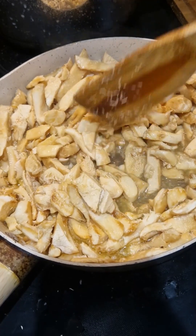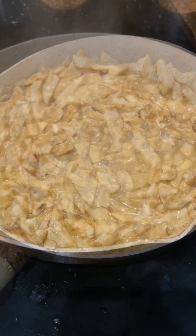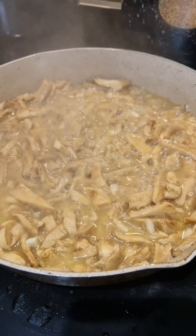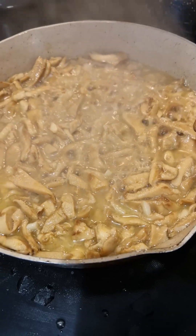There you go — you can see there's moisture there already, there's a lot of water. The moisture is starting to reduce and you can see that the mushroom has shrunk.